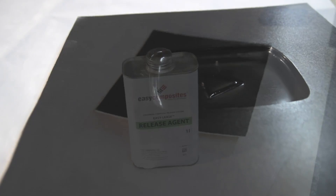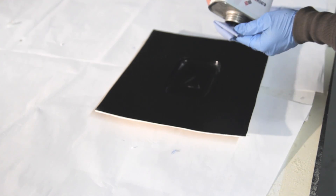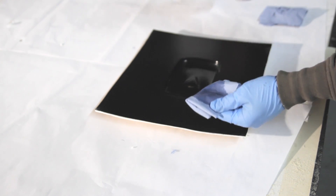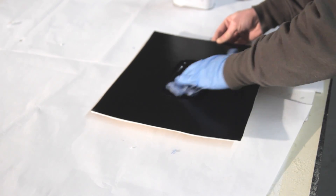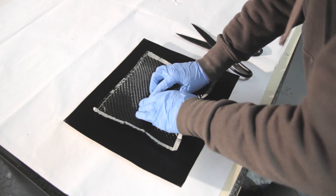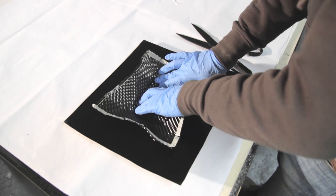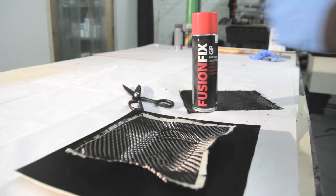If you would start with 300 grit and take your time up to 2000 grit, you'll get a perfect high gloss from this tooling system. Back to the chemical release agent: I'm applying five coats, waiting 15 minutes in between, and then one hour at the end to get a perfect release.